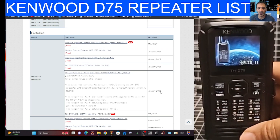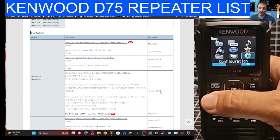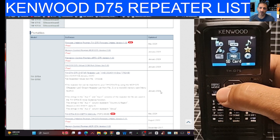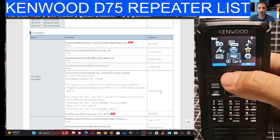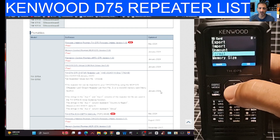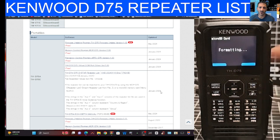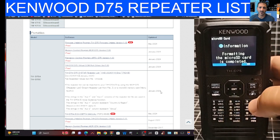Once that's in, I would format it. Go to menu, select SD card, go to the bottom in the middle, press enter, go down to format, and then execute. Click okay. By formatting, you add all the files that you're going to need.